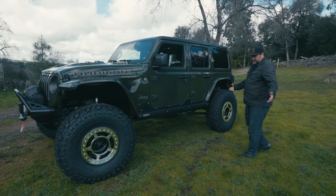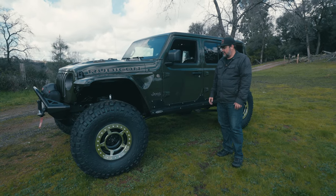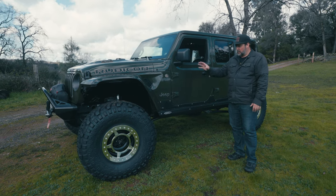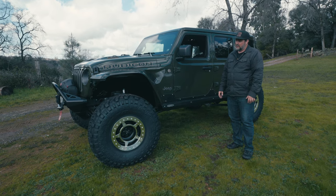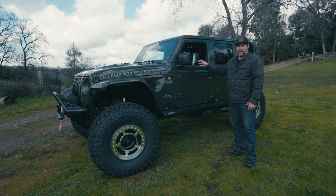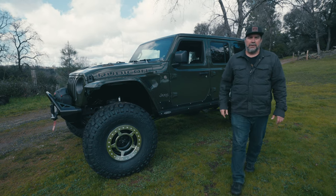Dave is going to go ahead and hit the Rubicon with this — he already did with the stock axles and 37s, so it is a wheeler and a daily driver. Really hard to beat the color with the gold and the green — it's classic. These 392s are just nice rigs. Really tough to beat as a daily driver, rock crawler, and tow vehicle all in one. Another 392 out the door.